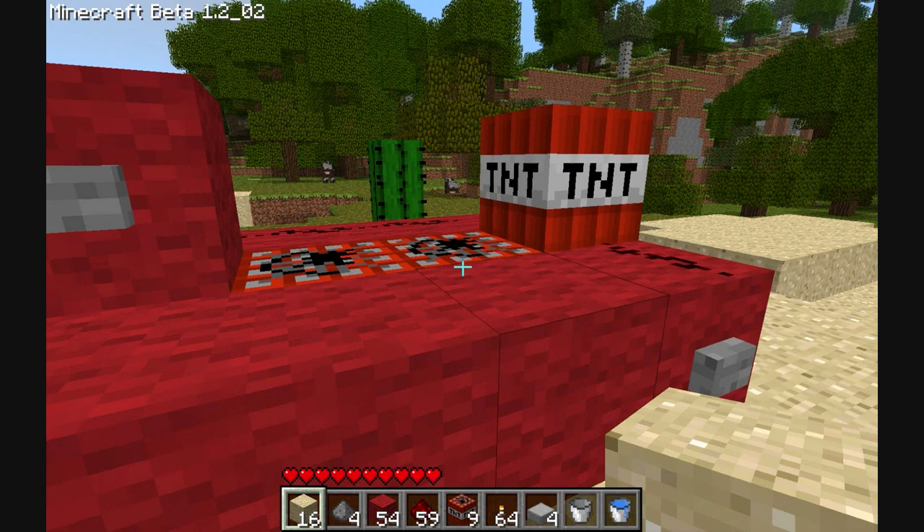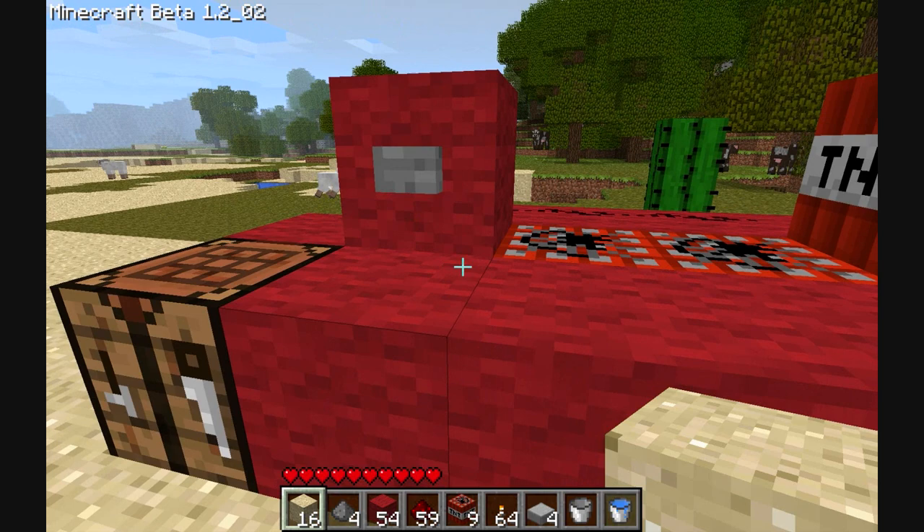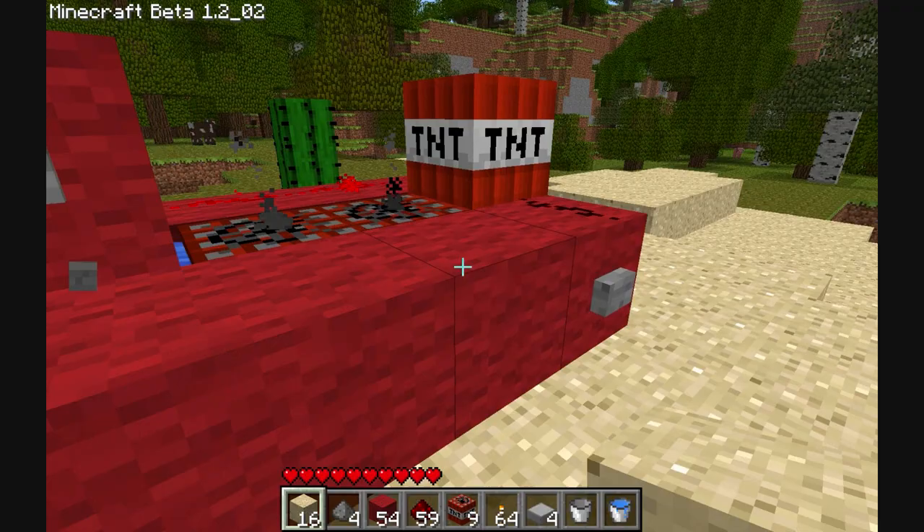And then, hey presto, you've got your cannon. Now, the timing is — you could probably make a redstone circuit to get the timing right, but to be honest, there's not that much in it. You just kind of wait a fair amount of time.